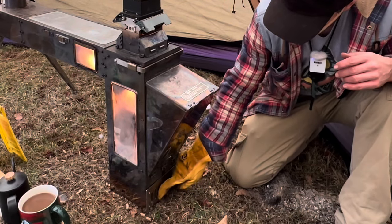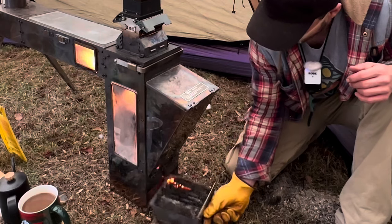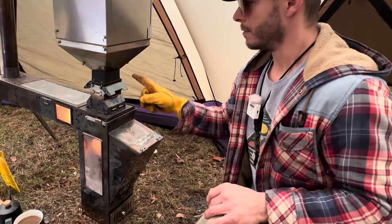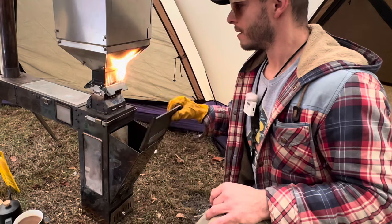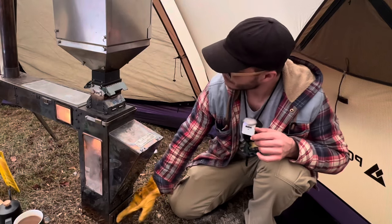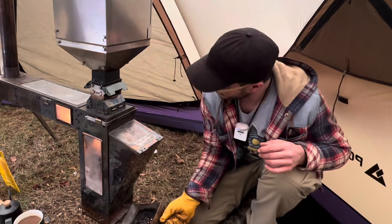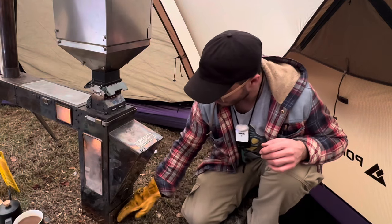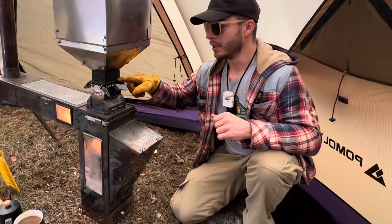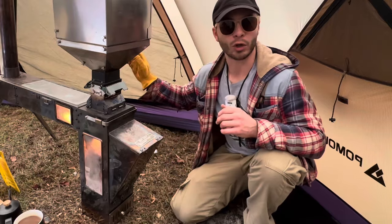If you open it up too much, you can see smoke coming out — you don't want that. They told me to leave this open for the air intake, but I found it's best just slid right in there without the actual vent being open. When it gets too much air from the bottom, it creates negative pressure up here, allowing smoke to come out. So I just leave that cracked a tiny bit and that works perfect.